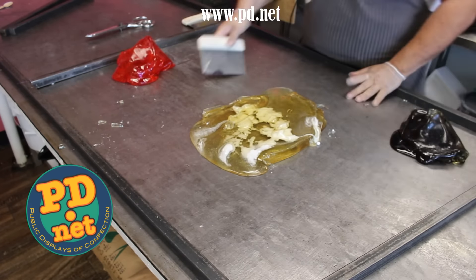Our palette is pink, white, and black. But there's no white — we do have amber, but we've got to make it white. We do that by pulling it on our candy hook, folding it over dozens and dozens of times so that it captures air bubbles, reflects light, and looks white when we're done.